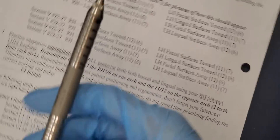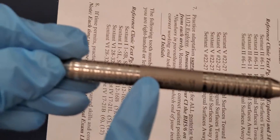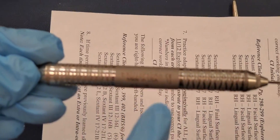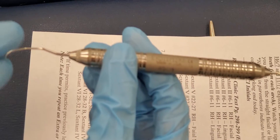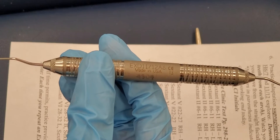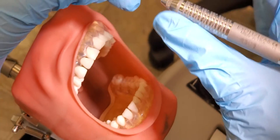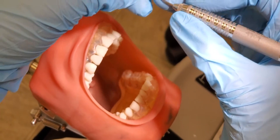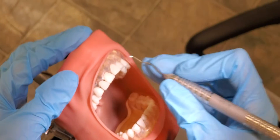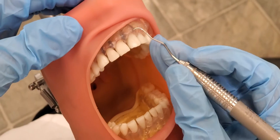Looking at my instrument, this says 11 and this says 12, so I know that I'll be using this end because it's end 11. We're going to first make sure I have a correct modified pen grasp with these fingers opposite each other, middle finger on the shank, and then my fulcrum, keeping that all together as I go onto the tooth.